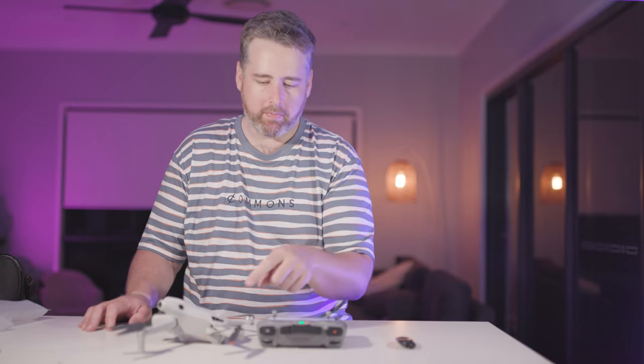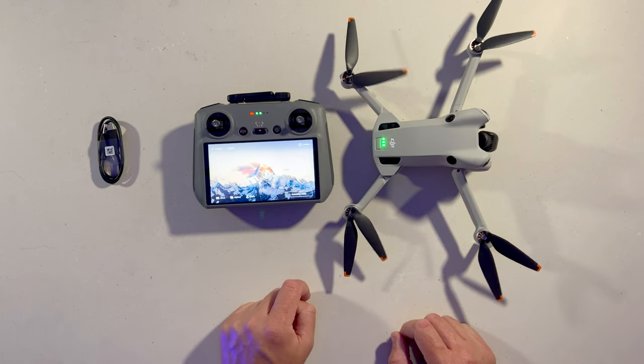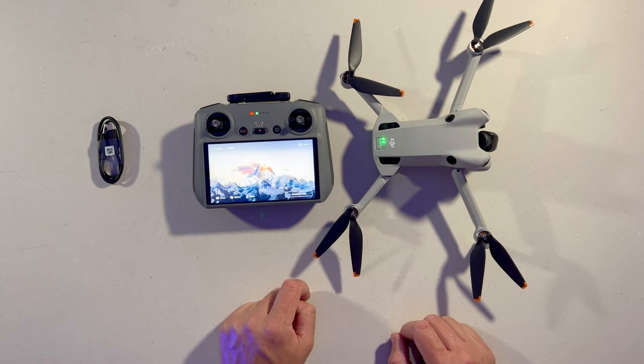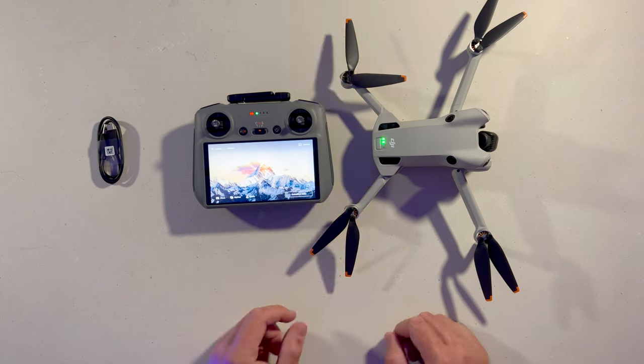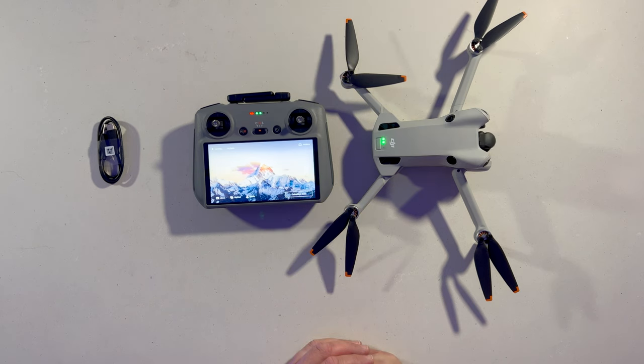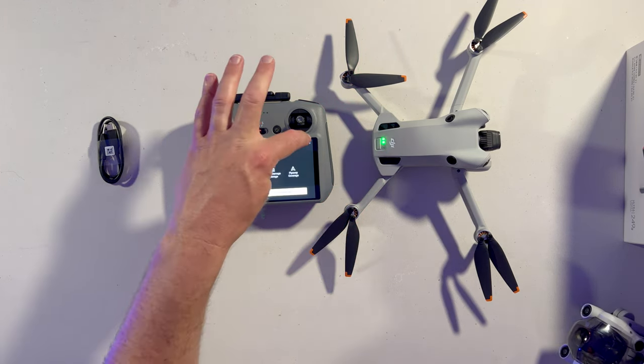Obviously you'll need to charge your batteries before you pop them in. Just double press to power on the drone, and that should connect to the remote. Click agree.